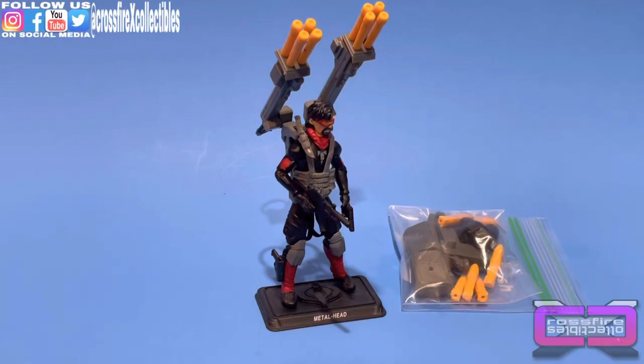Coming up: the GI Joe 2015 convention set Iron Grenadiers Metal Head, plus the Rag and Spoon upgrade kit.